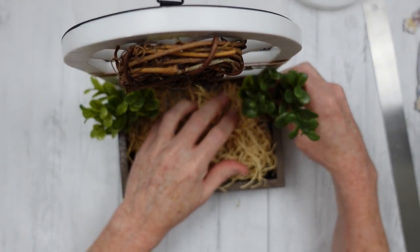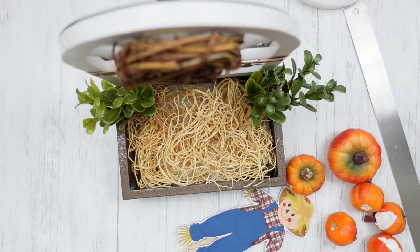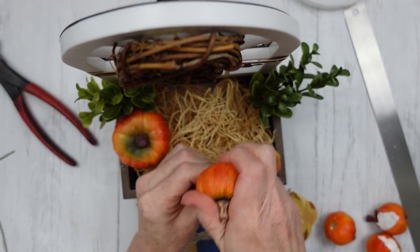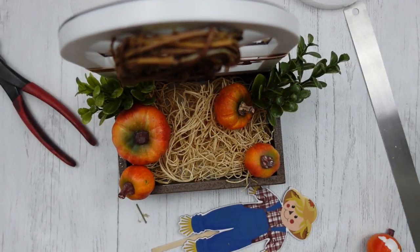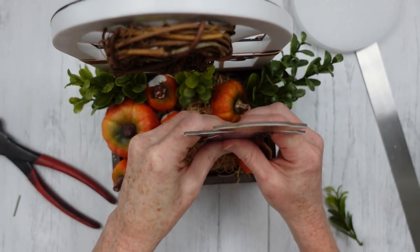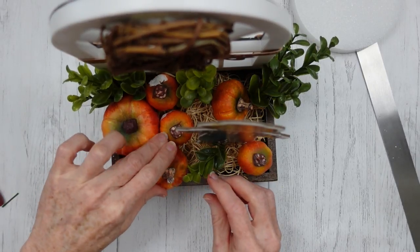I've taken some boxwood picks that were thrifted — I've pulled them off and used them several times off of bigger picks. I'm putting them beside my window. I'm using a thin pick to put on the back of my scarecrow so that he has legs to stand on. These are some sad-looking pumpkins I thrifted and used in other projects. I'm putting pieces of sturdy wire into them almost like a pick — you can use toothpicks or hot glue too. I'm putting them in at angles, not straight down, because pumpkins don't naturally grow straight up and down. One in the back and some in the front. Then I'm standing up Mr. Scarecrow, adding a little hot glue to the pick piece, and adding one more pumpkin.